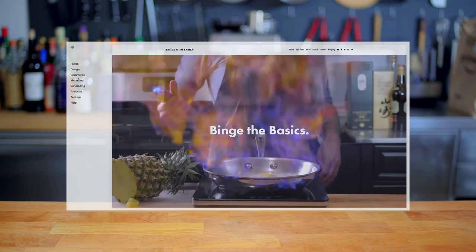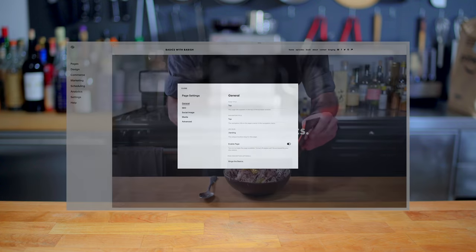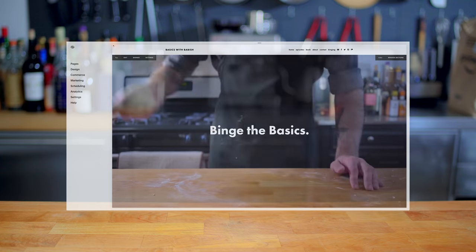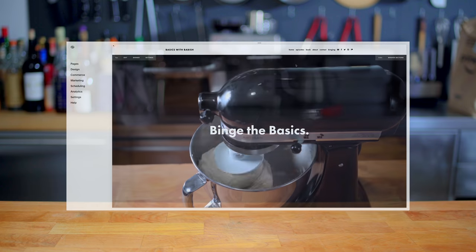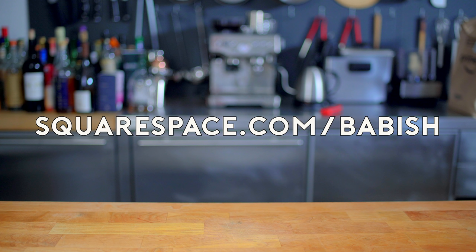This episode and many others have been sponsored by Squarespace because they've been an amazing partner in bringing this show and my websites to life. They've got a really intuitive, easy-to-use platform that made it super easy for someone like me who's never done web design. They have templates, they do domains, they have really good customer service — it's basically a one-stop shop for building a really slick website. Start your free trial today by visiting squarespace.com slash babish to get 10% off your first purchase.